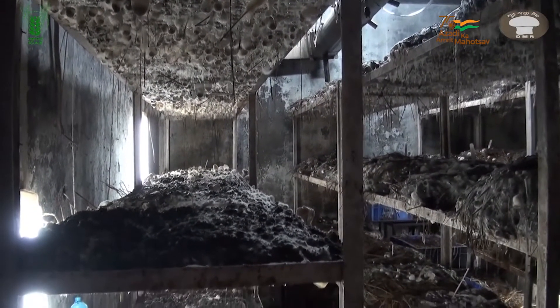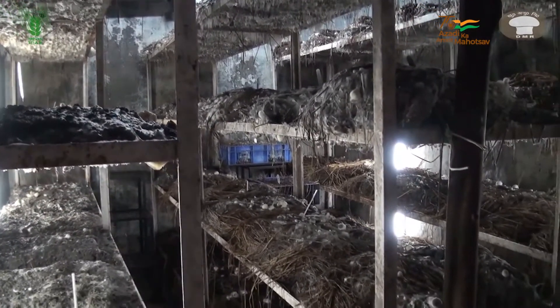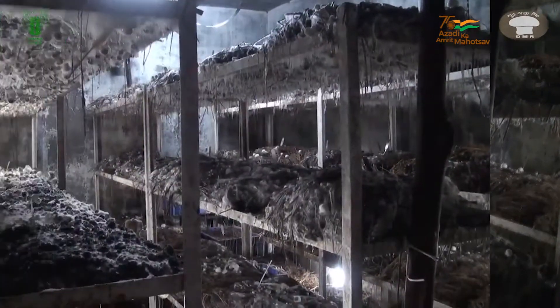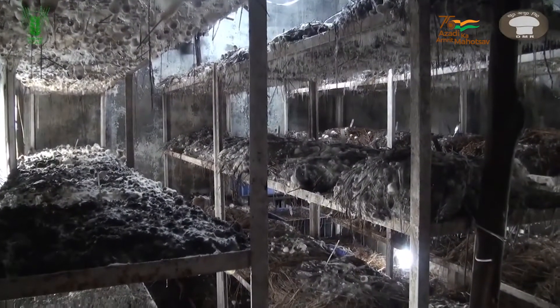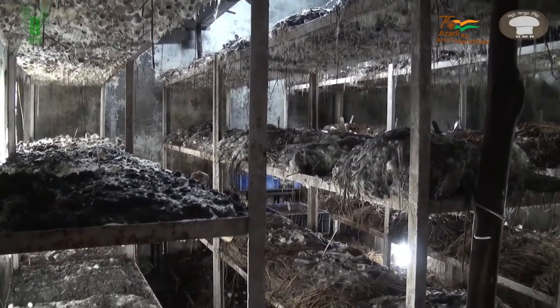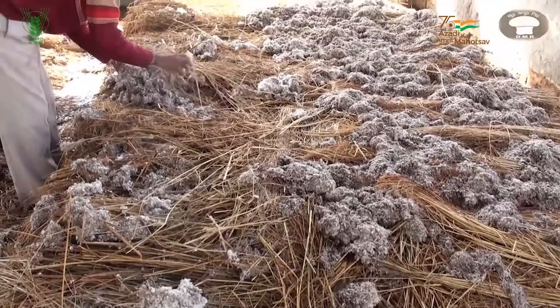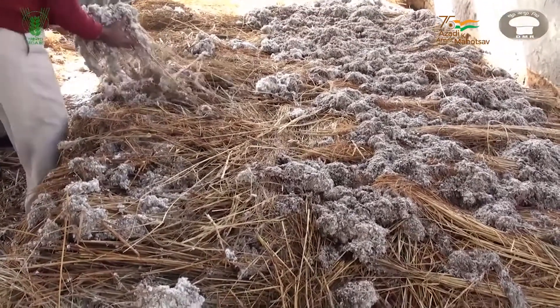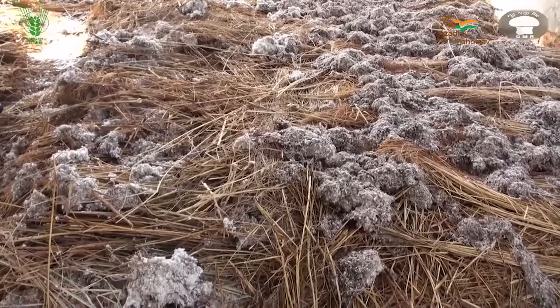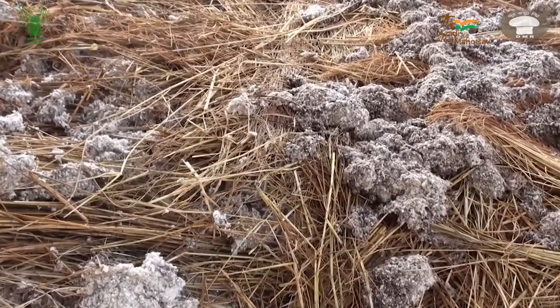Indoor cultivation of paddy straw mushroom is becoming more popular among farmers in recent times. This method has opened up the possibility of growing paddy straw mushroom at a large scale to achieve higher commercial success. Cotton waste mostly obtained from ginning mills is the preferred substrate for indoor cultivation. However, paddy straw enriched with cotton waste can also be used.